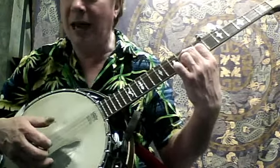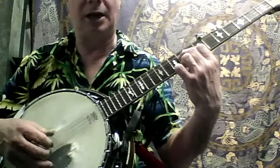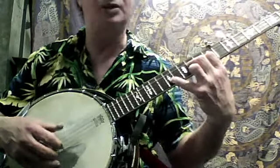Then when you hit that second string coming out there, instead of hitting the third string again, you're going to go up to the first string — with the little finger up at the 12th fret. So it goes like this.